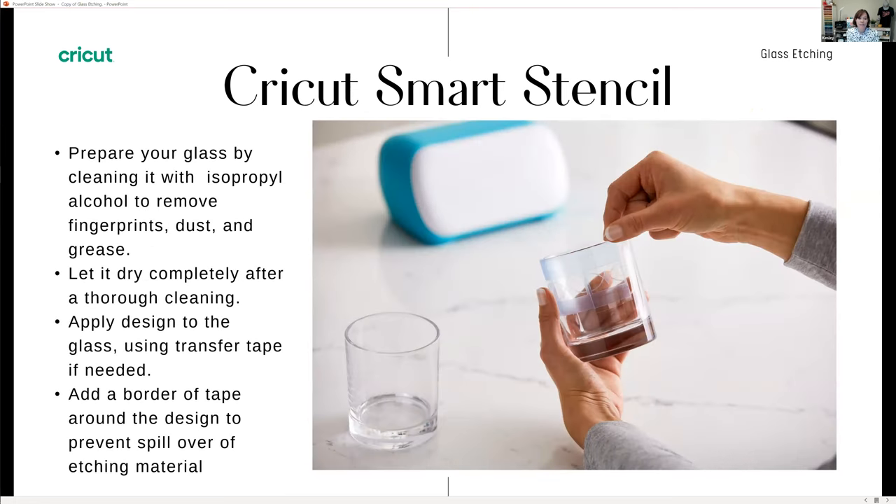Prepare your glass using isopropyl alcohol to remove any fingerprints, dust, or grease. You can also use Windex or other cleaning materials. Avoid cleaners that say they prevent fingerprints, because those put a coating on your glass — we don't want a coating, because the etch cream needs to adhere to the glass. Once you've cleaned your glass, let it dry completely. I usually clean my glass before I start cutting, set it aside, cut the design, then apply the design to the glass. If needed, you can add a border using painter's tape or masking tape to prevent any spillover.